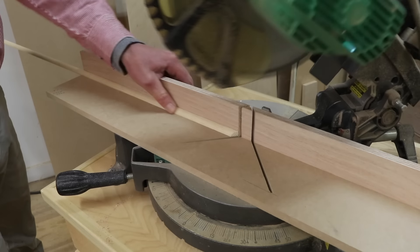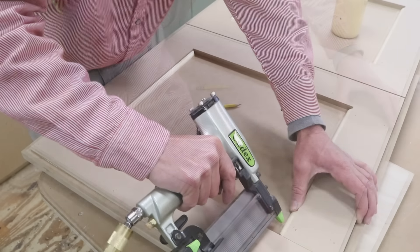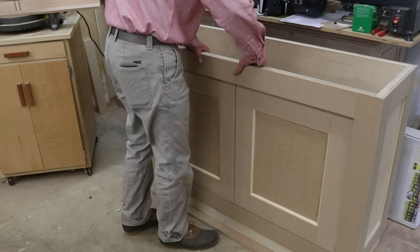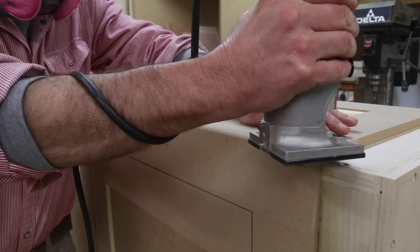For a more detailed video that covers some of the tricks to achieve perfect inside miter cuts, click on the link in the description. I'm using a slight round-over on the side of the cabinet to soften the edge and give the cabinet a more modern look and feel.